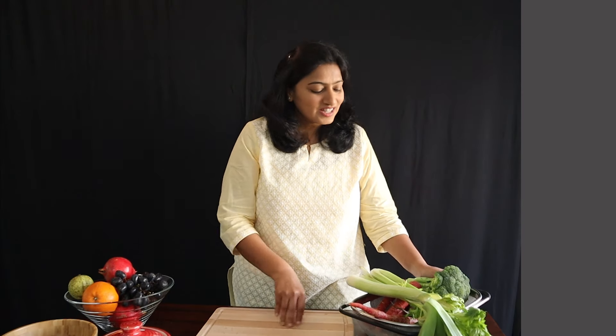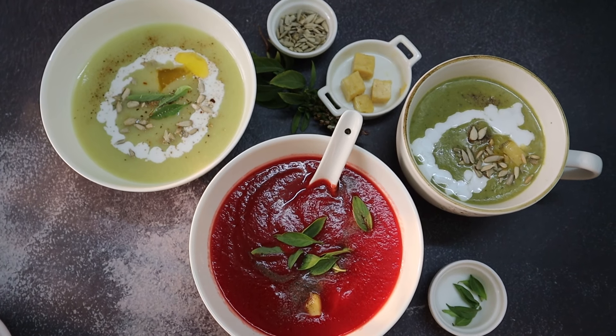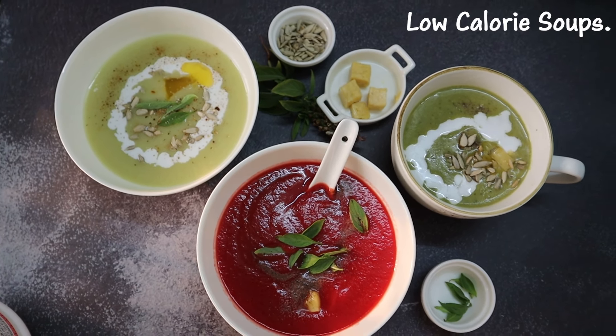Hi and welcome to the NL lifestyle channel. In this video we are sharing three soup recipes: a leek and celery soup, a broccoli and burnt garlic soup, and a carrot and beet soup. These soup recipes are low in calories, loaded with vitamins and minerals, and will help you lose weight fast, detox your body, and correct hormonal imbalances. We'll also leave a printable version of the recipes in the description box below. Now let's dive into great taste and good health.